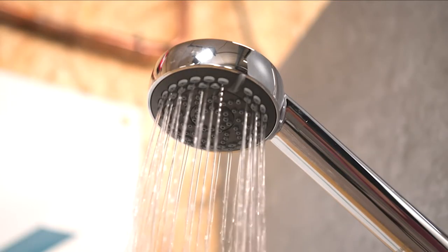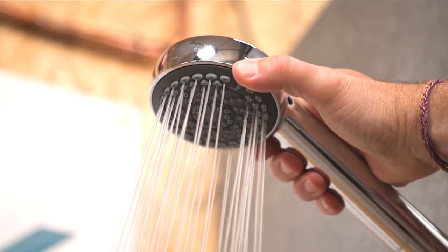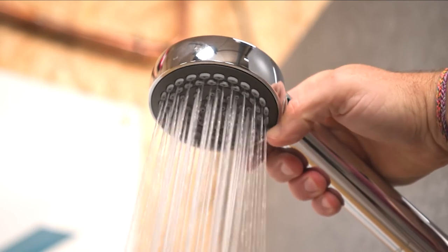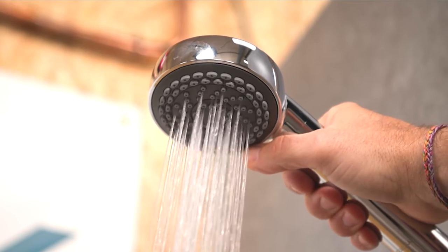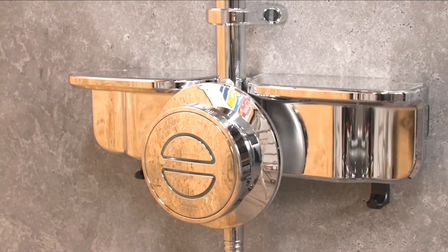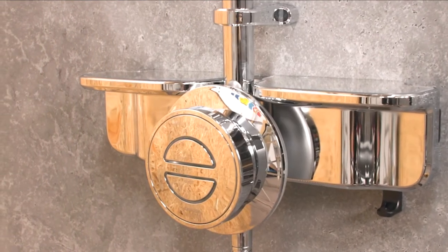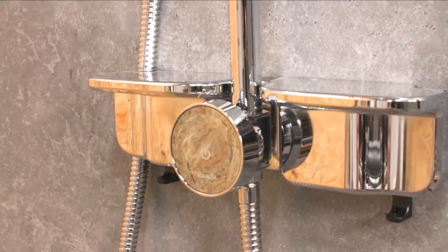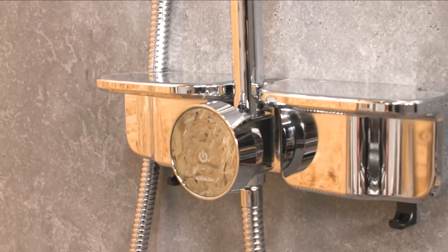Just so you know, the handset has four outlet functions on it and a really handy eco function as well, so it's going to suit all different people — even those who want to save a little bit of water — just by twisting the head on the handset. Nice and easy to do. Also, there's more than one decal available for the Quartz Smart Retrofit Shower. Today we've installed the Quartz Blue.